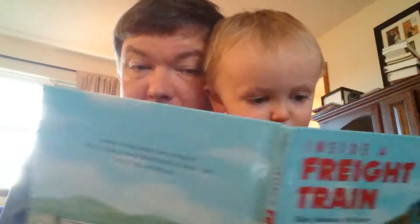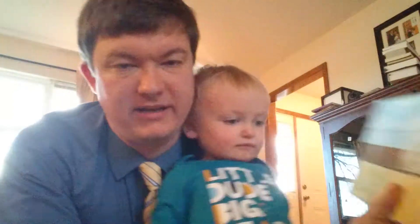That freight train video went so well that Zach wants to read another freight train book. This one is called Inside a Freight Train. Oh, this is one of his favorites — he likes this one a lot. Okay, let's see what we got. Inside a Freight Train.